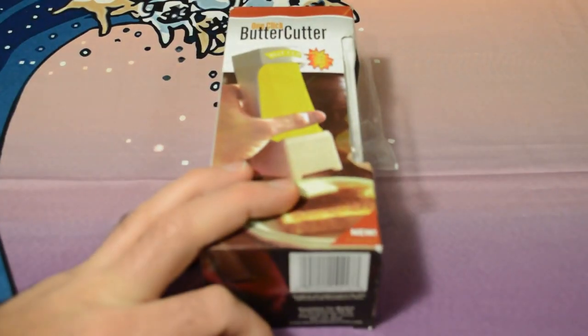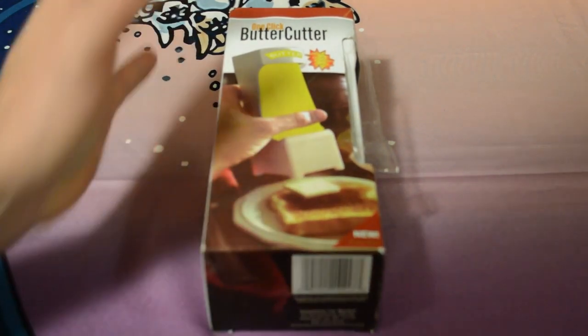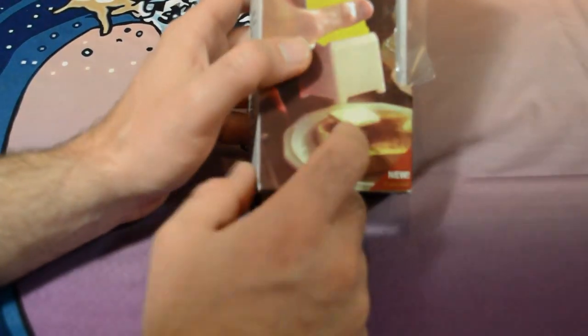Hey, what's going on everyone? Welcome to the Nine Malls review of the almost-too-good-to-be-true One Click Butter Cutter. If this thing actually works, you put an entire stick of butter in here and with one click it will cut little dollops of butter on your toast or whatever you want.